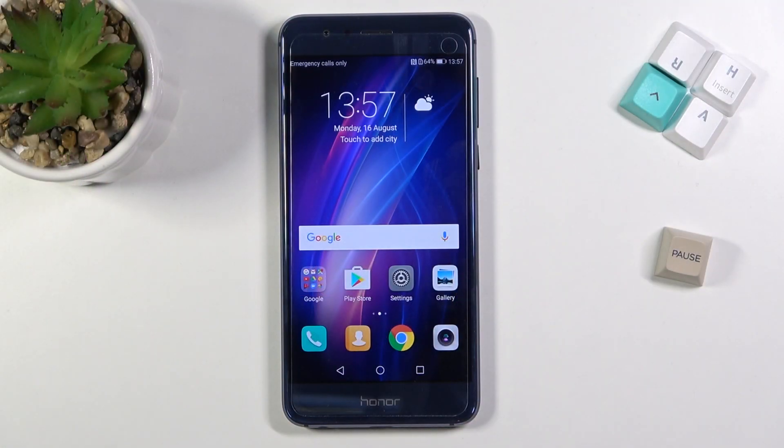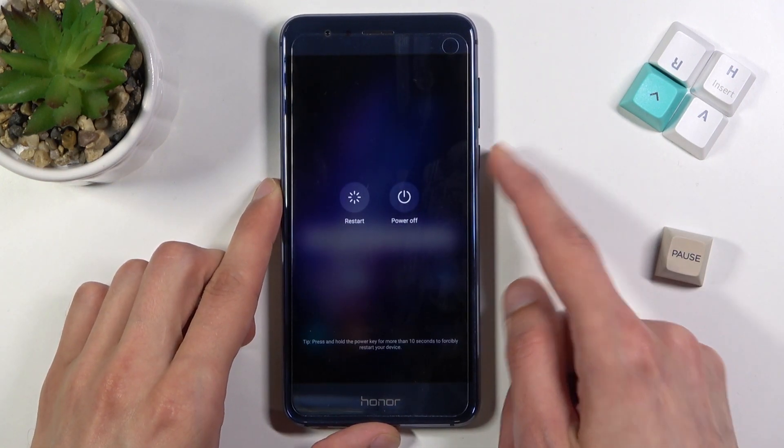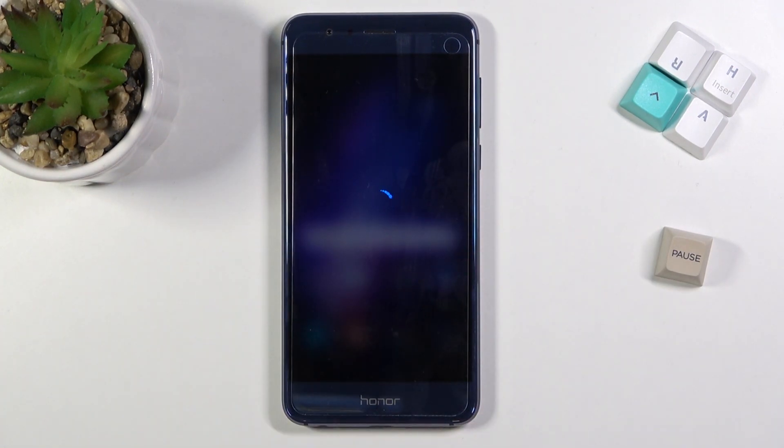Welcome. This is an Honor 8 and today I will show you how to wipe cache partition on this device. To get started, you'll want to power off the device by holding the power key.